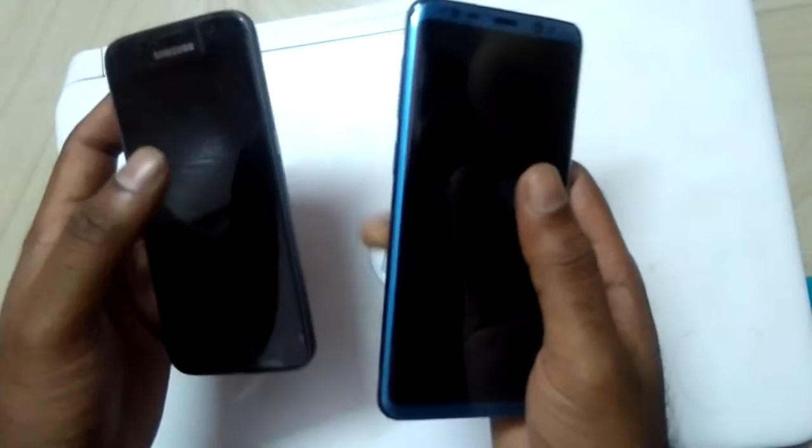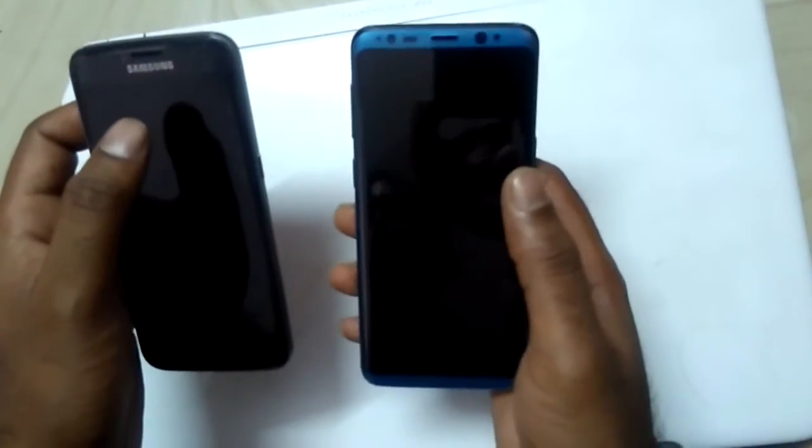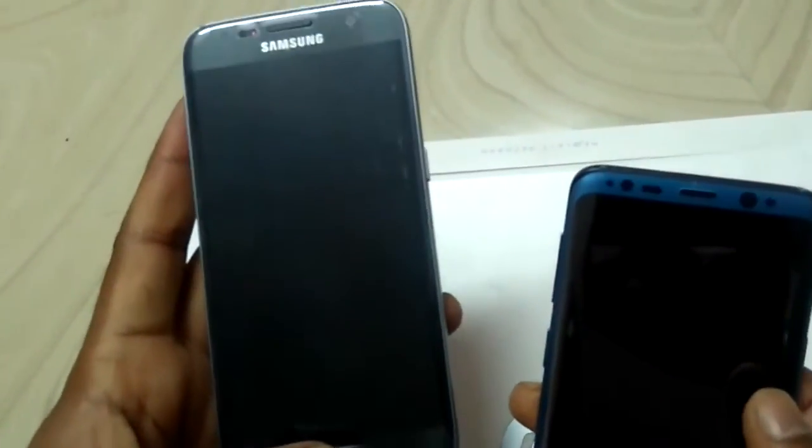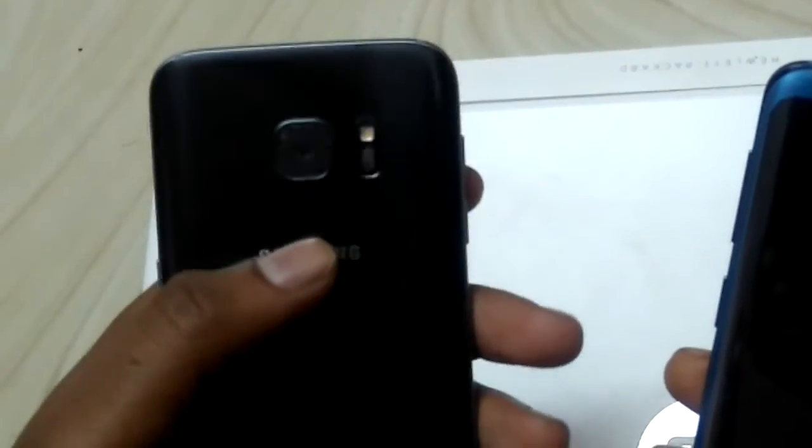Apart from front and other sensors, we are getting an iris sensor and face detection in S9. Previously S7 had the fingerprint scanner on the front side, but S8 moved it to the back side, which had some problems.